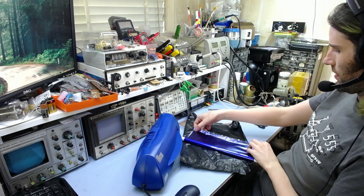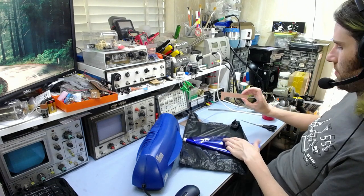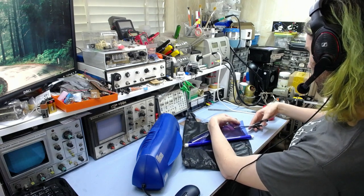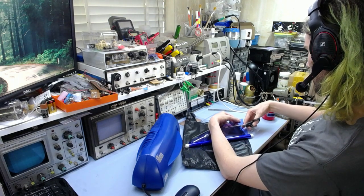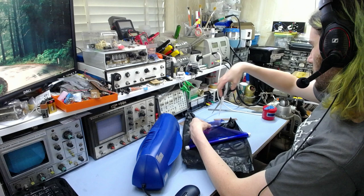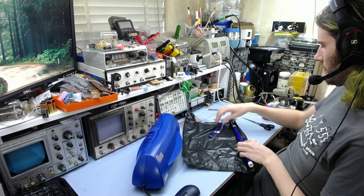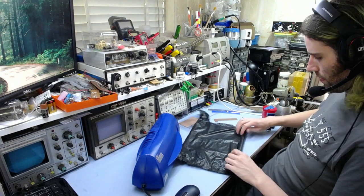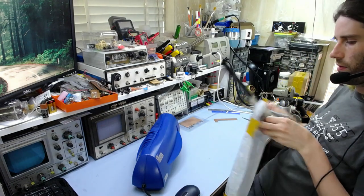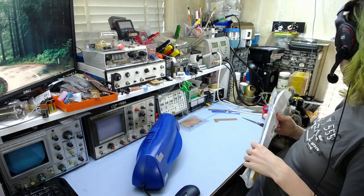I'm just going to cut off a strip — we don't need much. That edge isn't that clean but it doesn't matter. I'll wrap it straight back up in here again and shove it away just to make sure it doesn't get overexposed by accident.